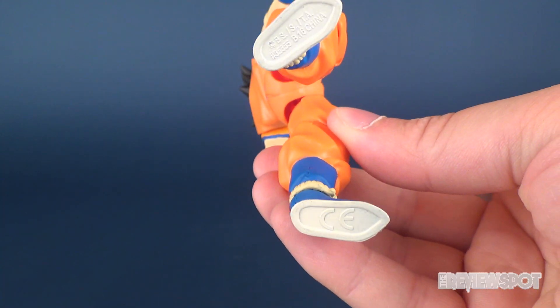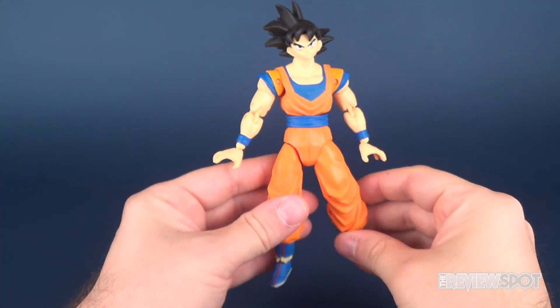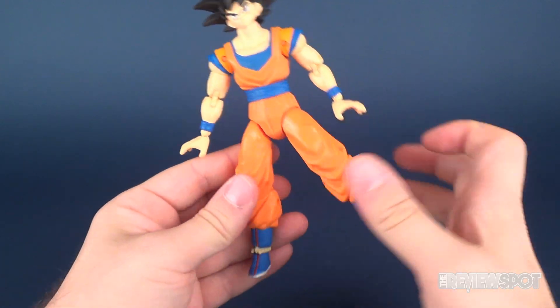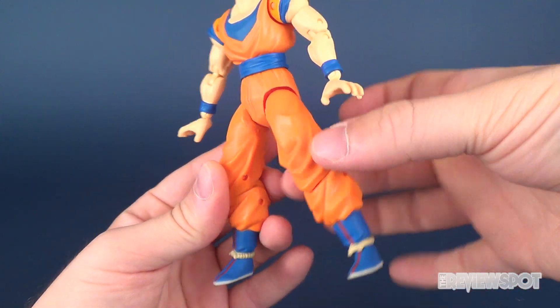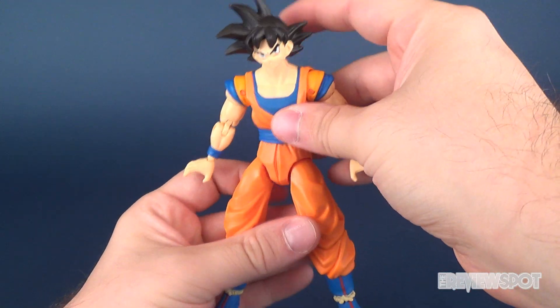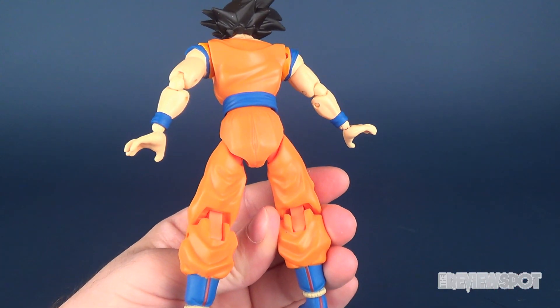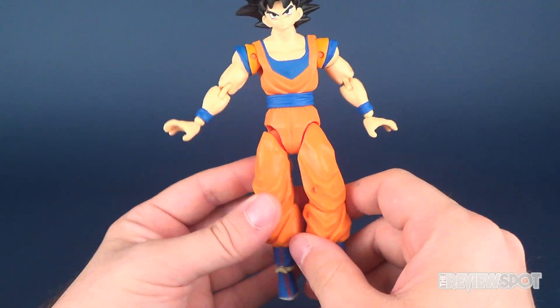I kind of wish that the figures could have had peg holes on the undersides of their feet so that you could attach a display stand and get a little bit more dynamic with their poses. But I might end up using a stand with a little clip to attach to the legs. It's a good-sized figure and equally so, he is super poseable as well.